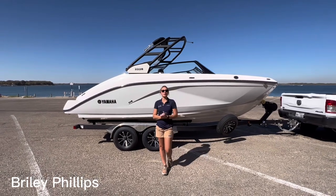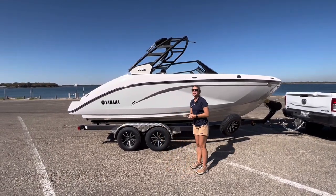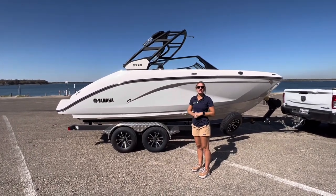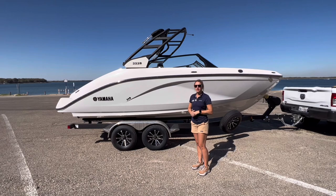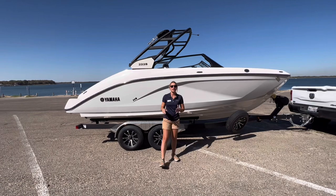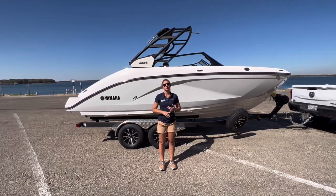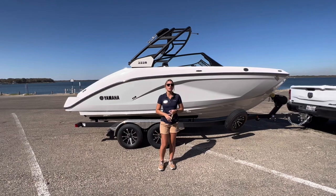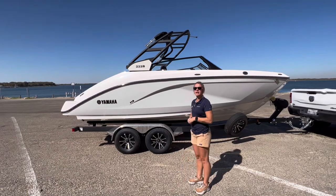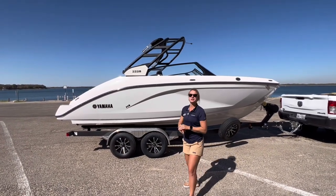What's going on, everyone? Today we are going to be going over Yamaha's 2023 all-new model. Yamaha decided to discontinue the 21-foot series, so now they've released the 222S and all the 22-foot series. You'll have a 220, a 222S, a 222X, and also a 222 Fish. Today we're going to be going over the 222S model and give you the ins and outs and a full walkthrough.